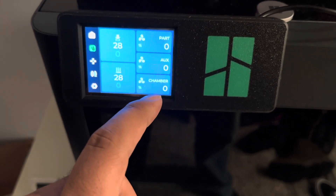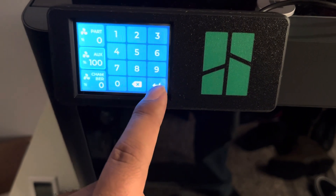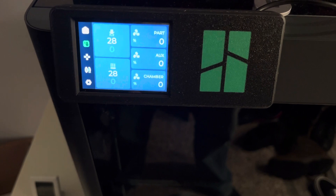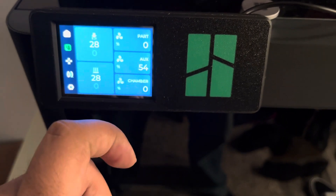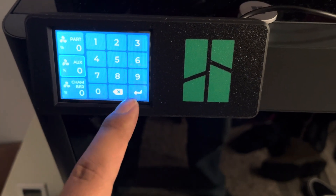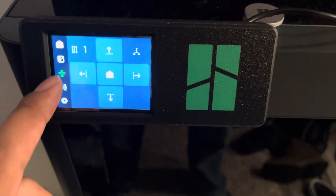Change stuff inside. Let's turn on the auxiliary fan — 100%. There you go, spin it up. That's so much better than pushing up and down on the buttons.